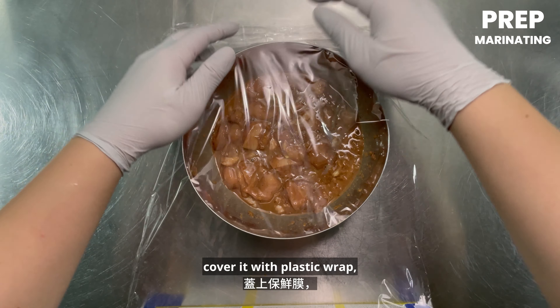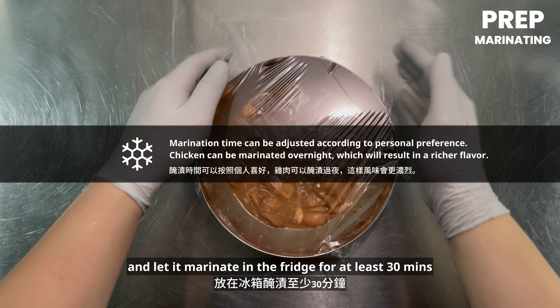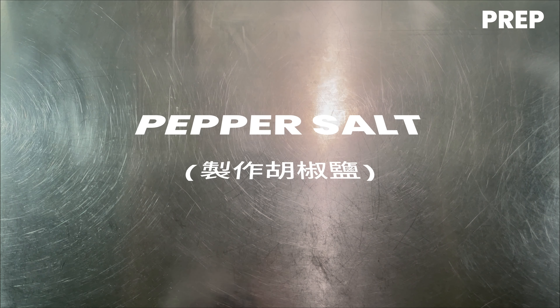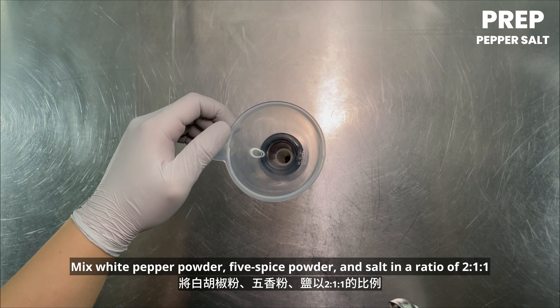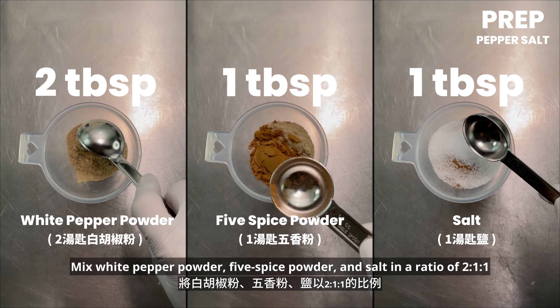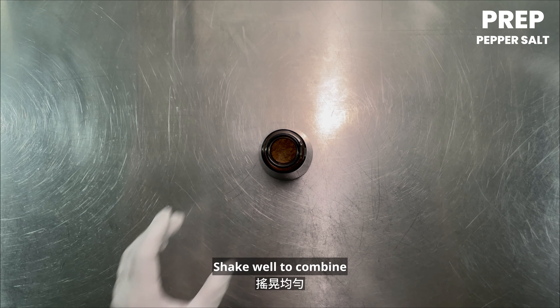Cover it with plastic wrap and let it marinate in the fridge for at least 30 minutes. Mix white pepper powder, five spice powder, and salt in a ratio of 2 to 1 to 1, 1 teaspoon each, and place them in a bottle. Shake well to combine.